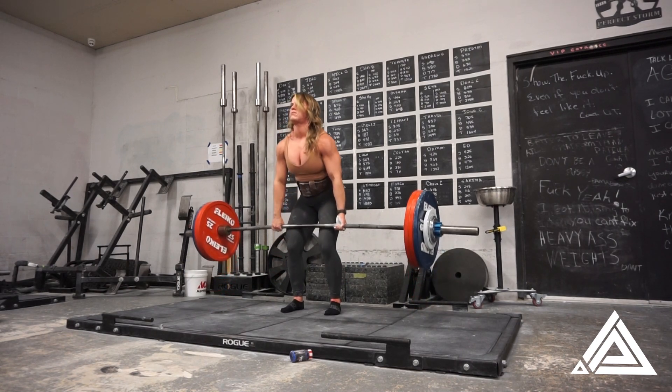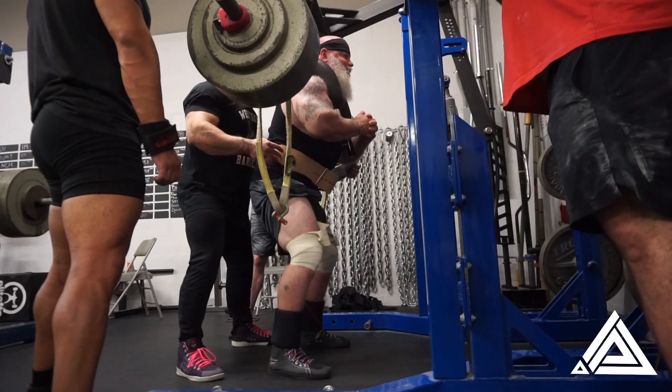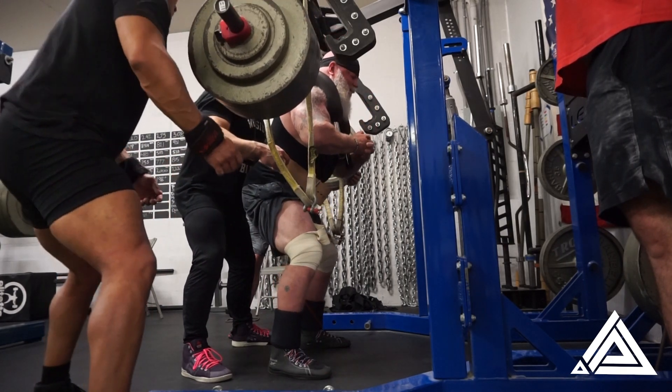Here I am taking — I think this is 386 or something like that. I kind of blew my load early and took too big of a jump, then had to dial back down. I was kind of fatigued from it, but that's okay.